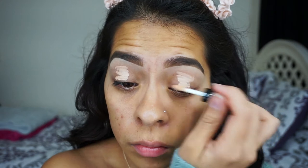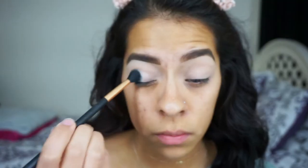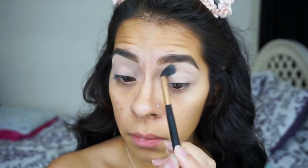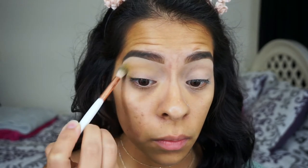I'm going to start off by applying the Smashbox Photo Finish lid primer — I actually got this in my Ipsy bag this month, so I thought I would give it a try. I'm going to blend that out with my finger and set that primer with some translucent powder. Then I'm going into my Morphe 35C palette, taking the yellow shade as our transition color and placing it on my crease, blending it up towards the brow bone.